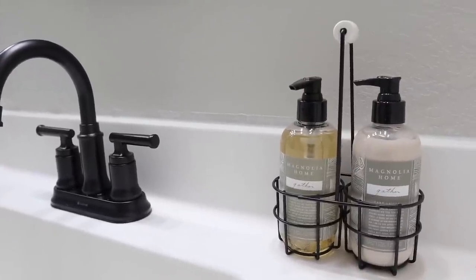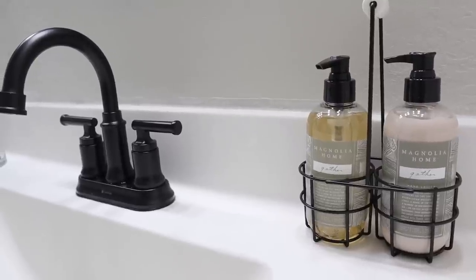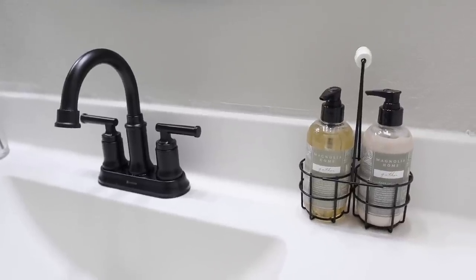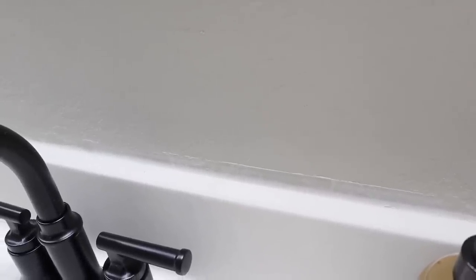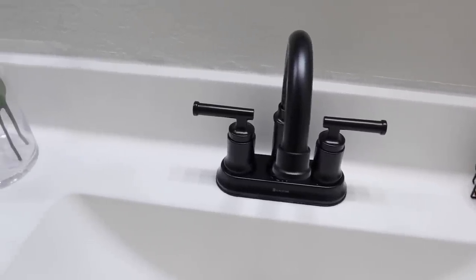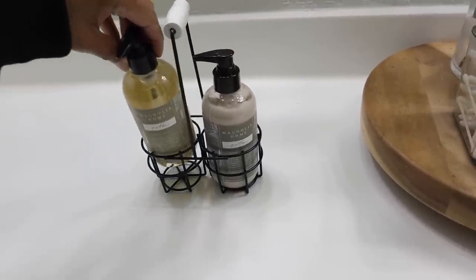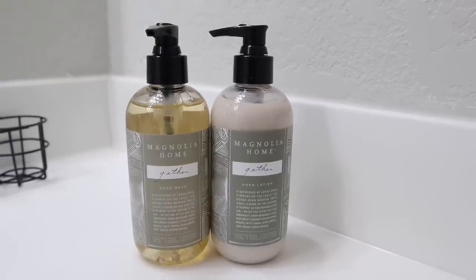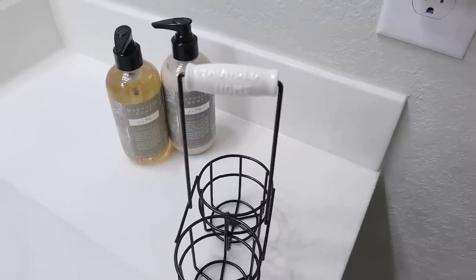Since we moved a bunch of things around, we have some touch-ups to do behind the faucet where the old mirror was sitting — it was covering all of that. We'll also fix any holes in the wall. And you guys, this soap and lotion set from Target — part of the Magnolia Hearth and Hand line — I am obsessed with it. It smells so good. If you haven't smelled the Hearth and Hand soaps, please go to Target and check them out. 'Gather' is one of my favorites.